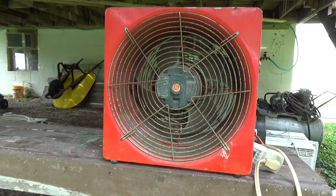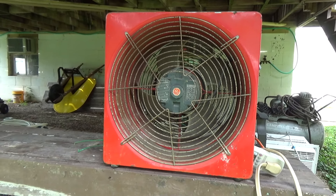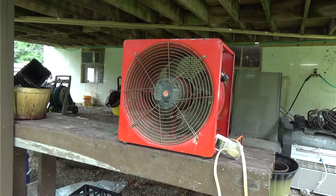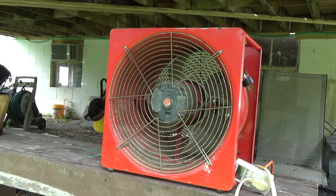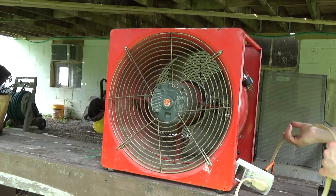It's hot out here. All right, here we go, we're going to plug this in. You're going to check it from all the way back there — may as well go big or go home. It says caution: do not operate with guards removed.